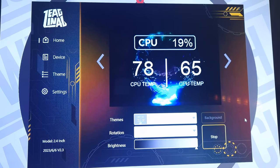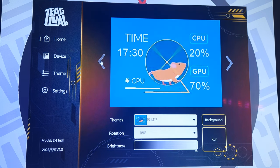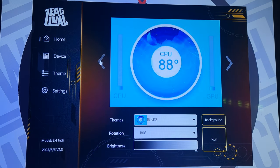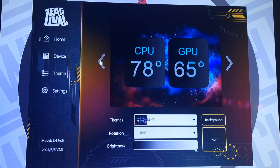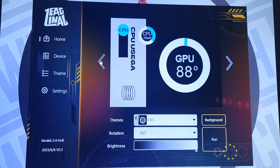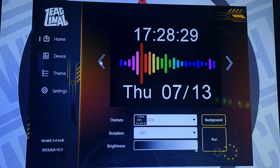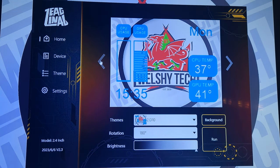Right then, so this is the software. Now you can customize it — it's got themes and settings. Of course, it is software to change the overall animation on the screen. As you can see, there's loads of different types. You can also do custom ones with just GPU or CPU, or ones with usage.